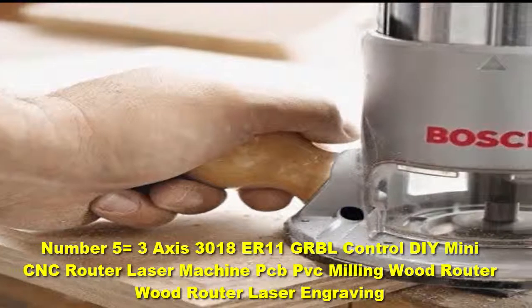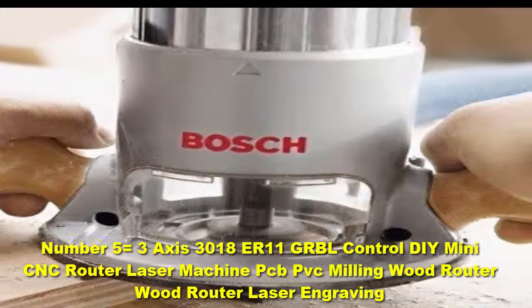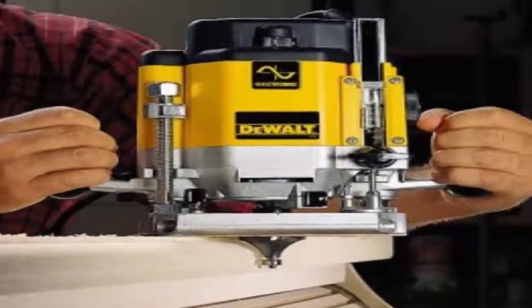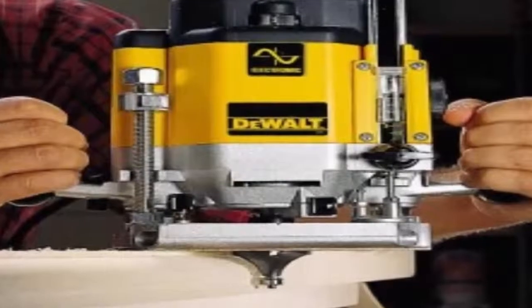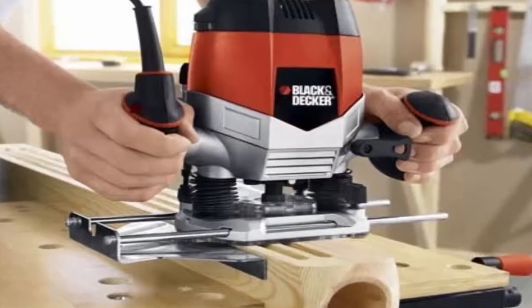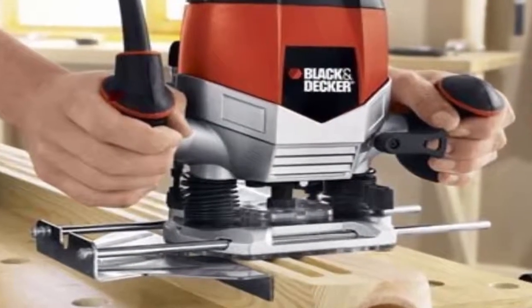Number 5: the Three-Axis 3018 ER11 GRBL Control DIY Mini CNC Router Laser Machine PCB PVC Milling Wood Router Laser Engraving. It is ideal for routing small profiles, dovetailing, and door hinges. It boasts a soft start feature for initial control, and a high visibility base design for improved handling and performance that allows for very smooth plunge actions.